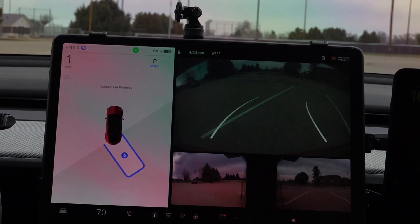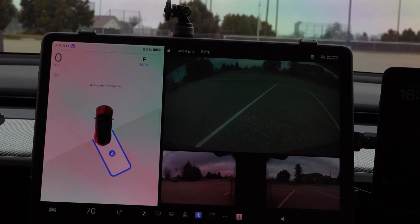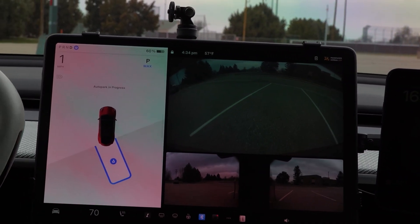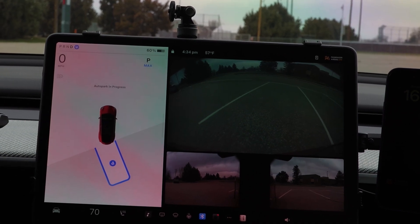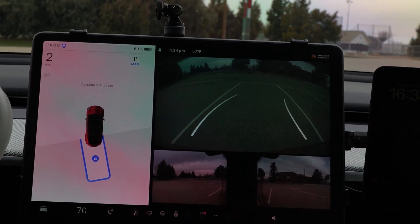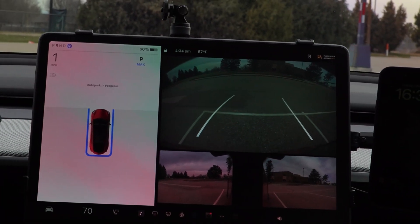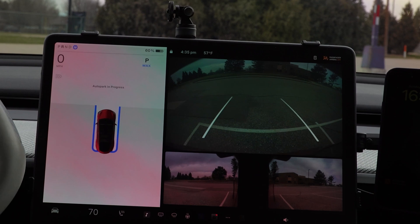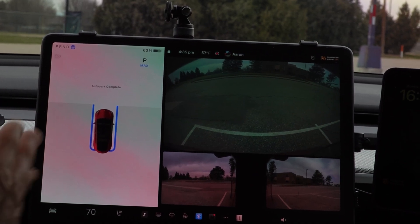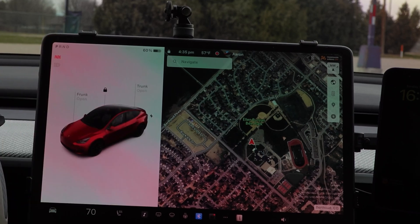For some reason the car puts the blinker on, but you can see it's going through the parking motions itself — working to get between the lines, doing as best it can. It stops, then puts the car into drive to move forward. I can watch the parking happening, then it goes back into reverse and moves the car into the spot. There were a few extra steps, but it got me parked. Auto park complete — it puts the parking brake on and puts the car into park.